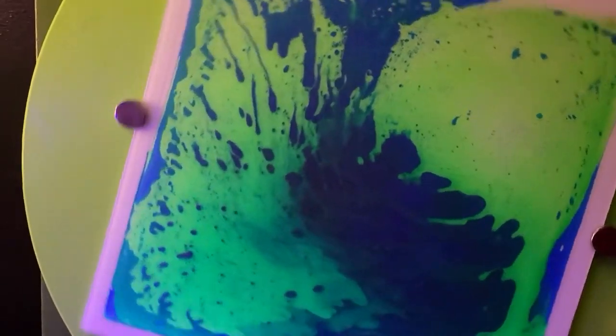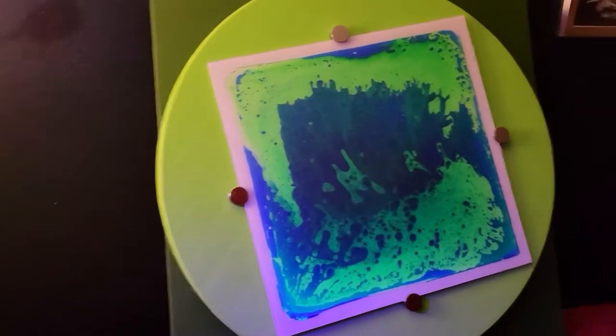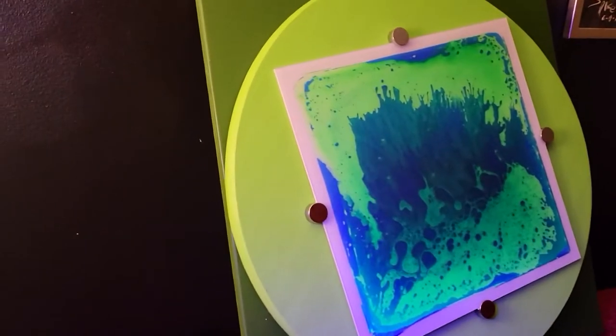So this is the blue and green. As you can see, the sensory gel does different designs each time you spin the wheel — really good for visual effect and fine motor skills.